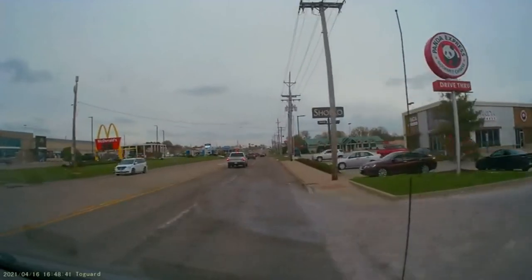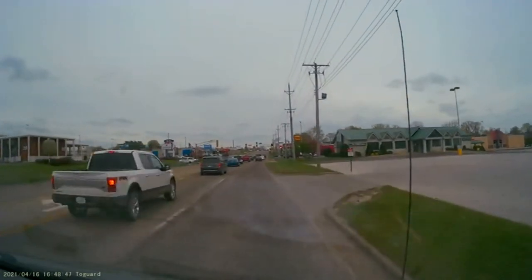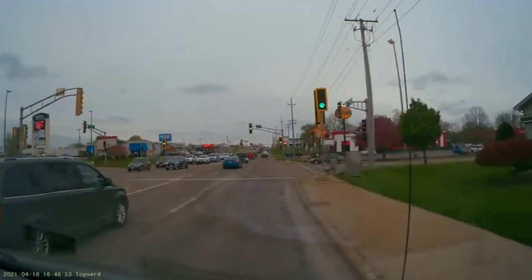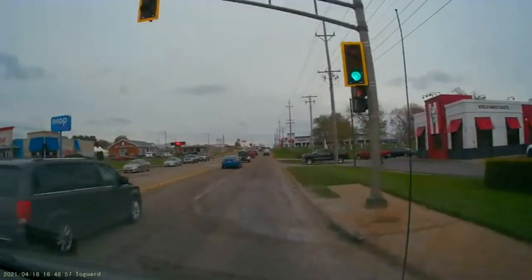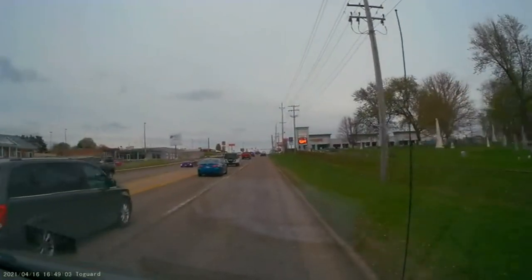At stop signs it is easy to see the license plate numbers of the cars around me. I really like the date and time stamp embedded at the bottom left of the video. This road is rough and you can see how stable the video is using the windshield mount. The wide angle lens allows me to capture all lanes of traffic and the side streets.